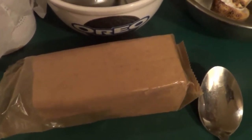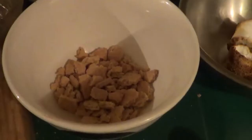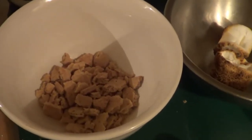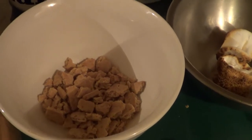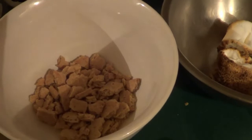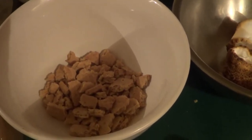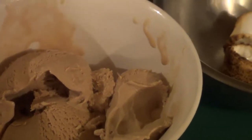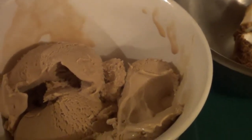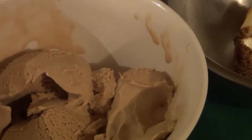So let me do this step by step for you to show you how we're going to build this. What we did is we took about two and a half graham crackers, split them in half, crushed them up, and put them on the bottom of our ice cream bowl. What I'm using is salted caramel ice cream, so that's our next layer.